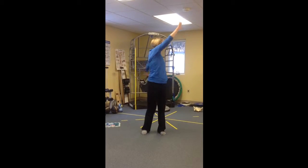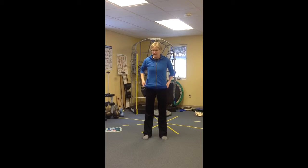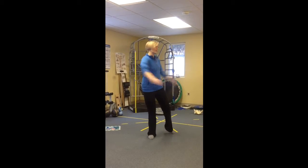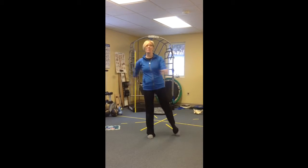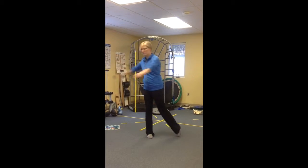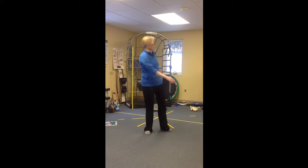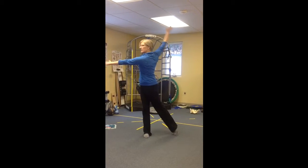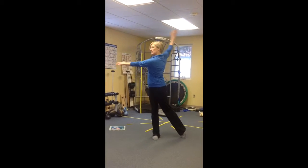Let's try that in more of a single-leg stance. Now you're gonna be here, and this is gonna get more foot and hip action — really definitely more foot action. Then you'll do the same reaches from here.